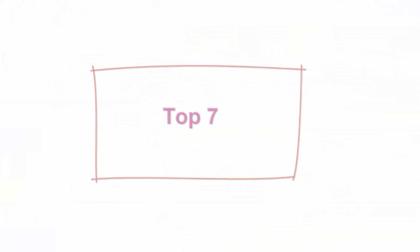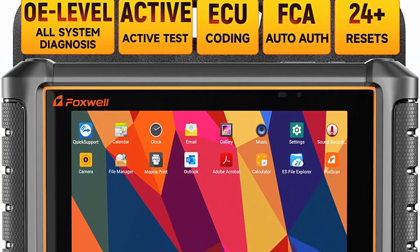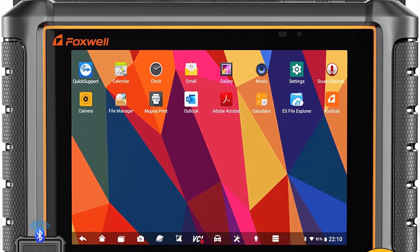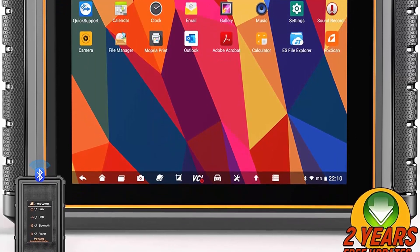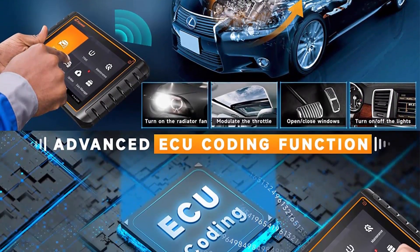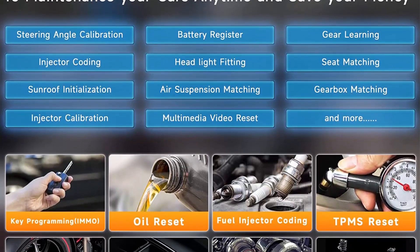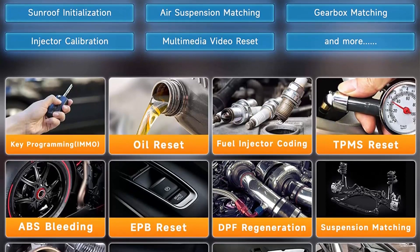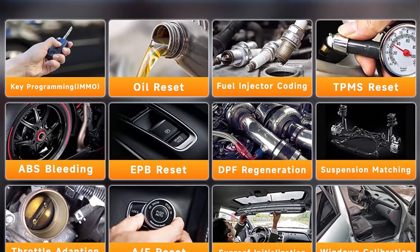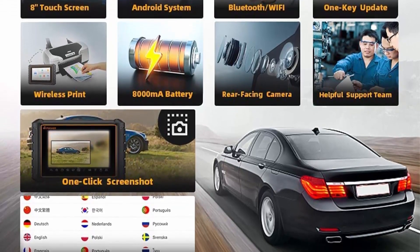Top 7: Foxwell Bi-Directional Scan Tool GT65 — ECU Coding, All System Diagnostic Scanner for all cars, 24 Plus Resets, VAG Guidance, Unlock Hidden Function, OBD2 Scanner. Upgraded from NT809/NT809BT. Advanced Active Test Bi-Directional Control: can read/erase codes, view live data, retrieve ECU information, and do active tests and service functions on all systems. Also with full bi-directional controllability to actuate solenoids and actuators, send commands to system components to test their working status without using vehicle controls — like turning on the radiator fan, modulating the throttle, opening/closing windows.